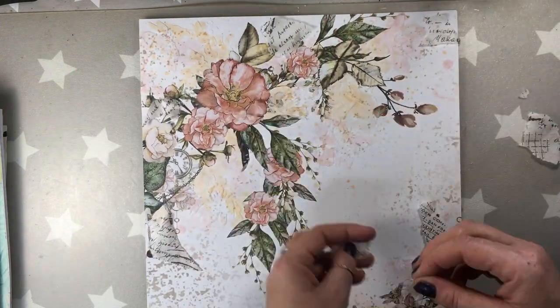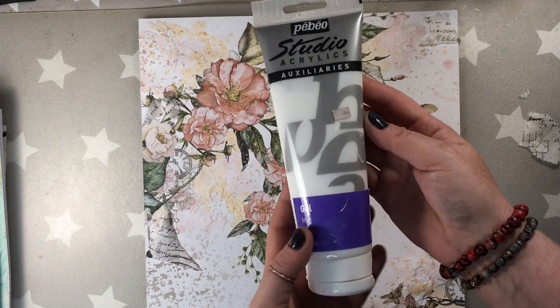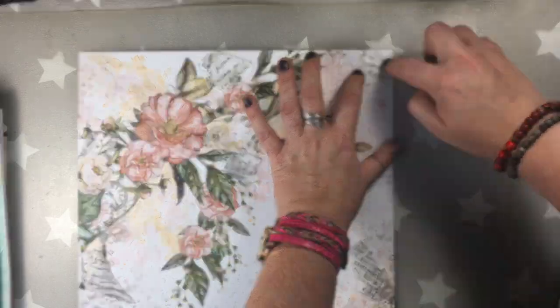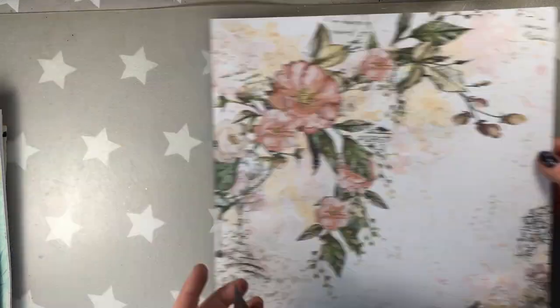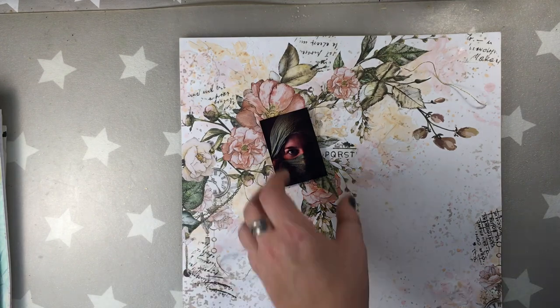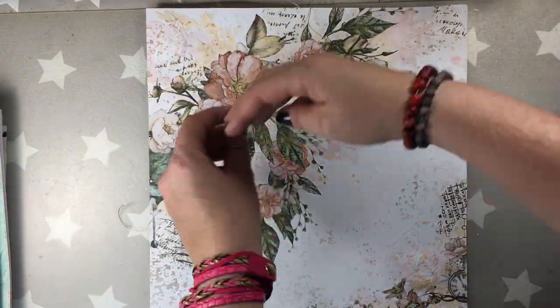Now I'm tearing bits and pieces of tissue paper by Tim Holtz and I'm going to be gluing them to the page with a PBO match gel. I decided not to add any stamping; instead I added a tiny bit of this tissue paper. And now I'm already working on my focal point — I want the picture to not be very flat on the page. So I added some cardboard underneath and a bit of golden string.